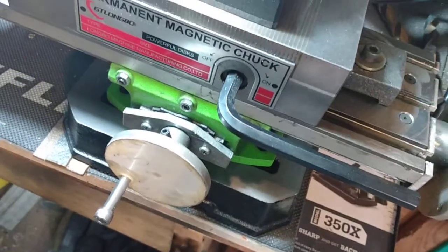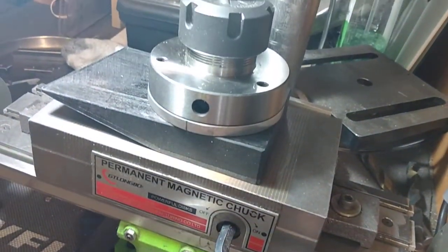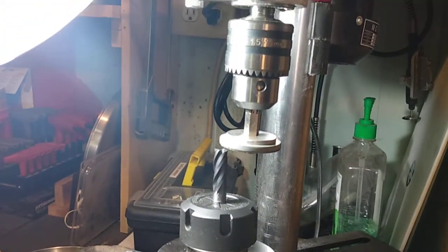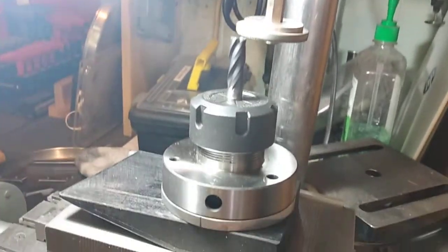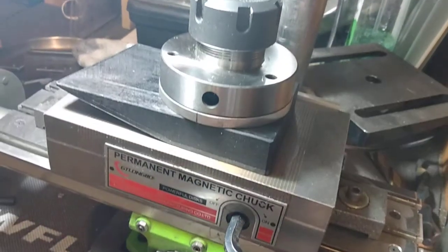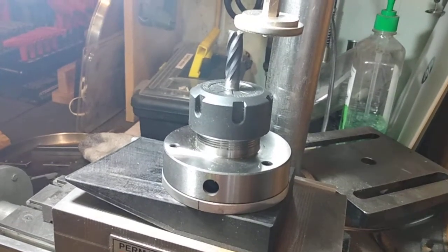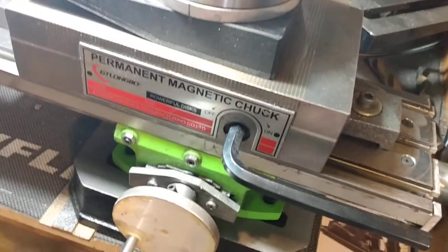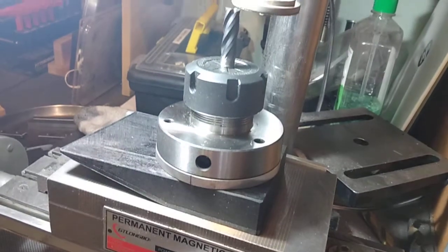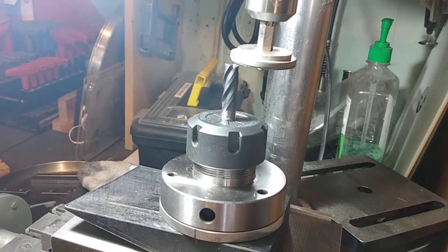Another video for all you latheans — latheans are hobby metal workers that work with the lathe, I just made that up. Anyway, I think we deserve a special class. Taking my little surface sander grinder finisher and using it to sharpen carbide end mills.